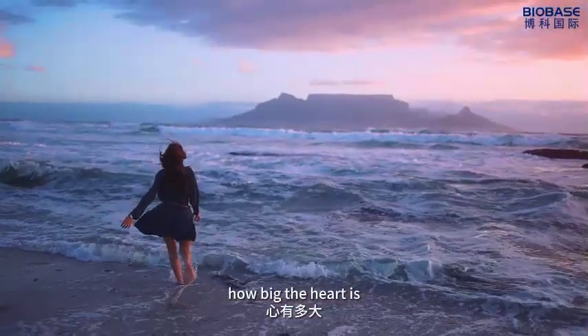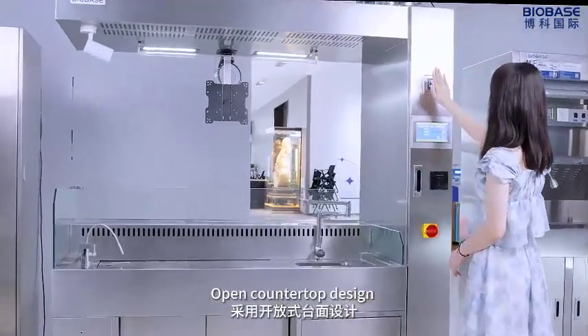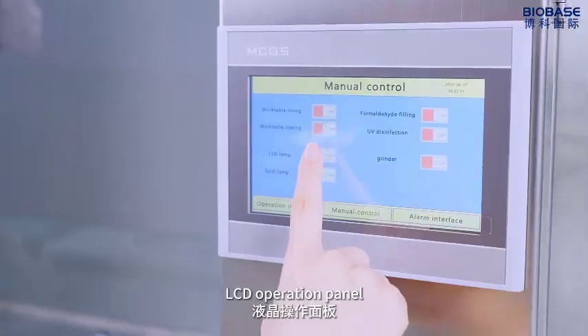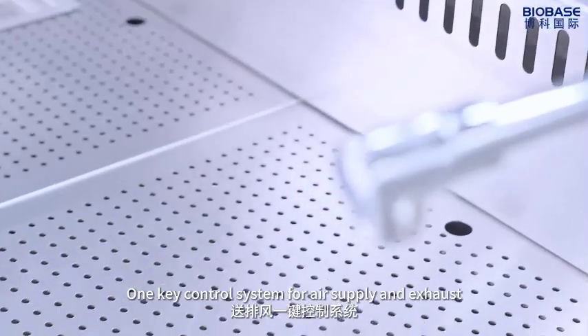Open countertop design with a wider experimental space for easy operation. LCD operation panel with one-key control system for air supply and exhaust.